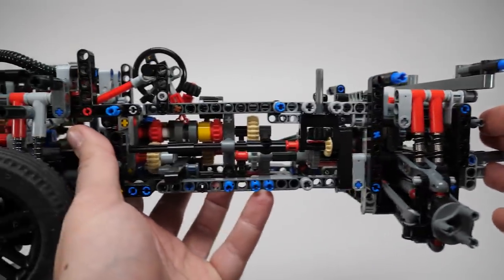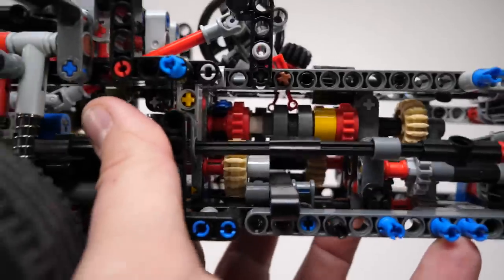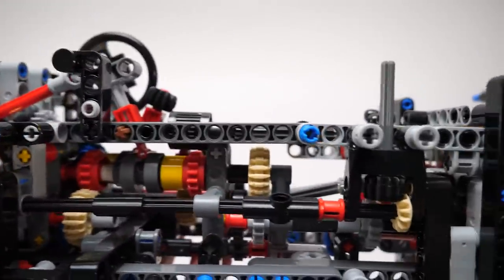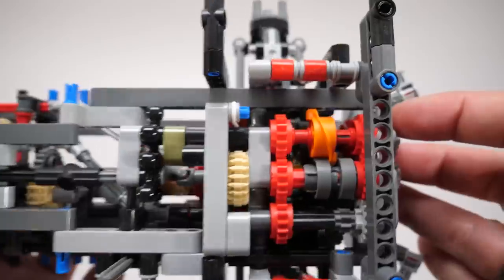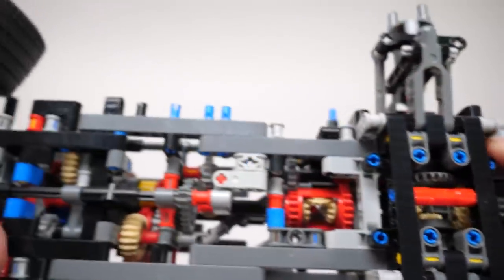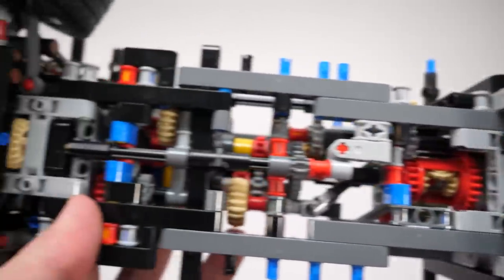Does it really matter? Well, in some cases I think it does. Sorry for always bringing up the Defender as a negative example, but I think most of its gearbox issues are related to the sheer complexity of the drivetrain and the amount of gears involved at the same time. There are several bevel gears in that set used as normal gears, so if we get more of these new ones it will be interesting to test whether less friction alone eliminates the cracking and sluggishness of the drivetrain.